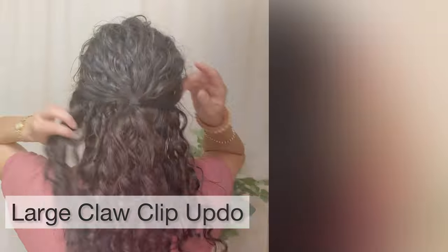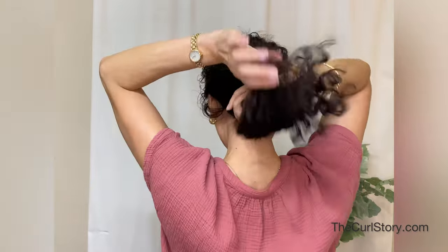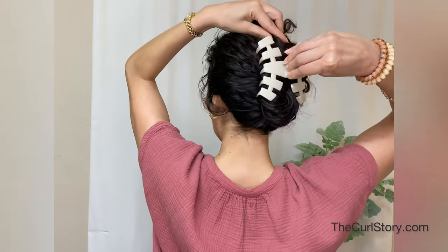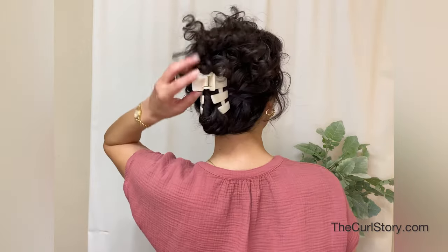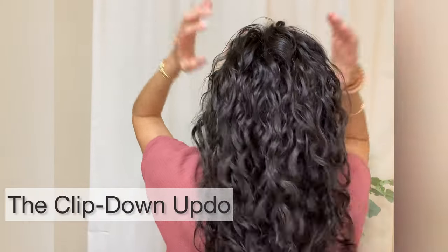You can change the positioning wherever you'd like. I also wanted to show you an updo — let's say you've been wearing this half up hairstyle all day but by the end of the day you want to put your hair up. All you have to do is move your claw clip: keep that mini ponytail holder in place, twist up your hair, and gather it with the large claw clip. Depending on the length of your hair, you have options to change up your look throughout the day.